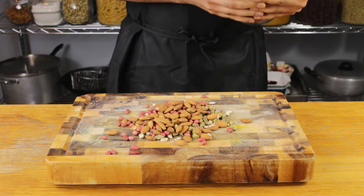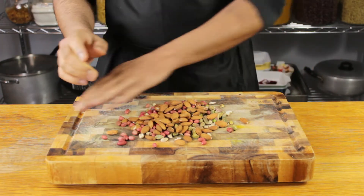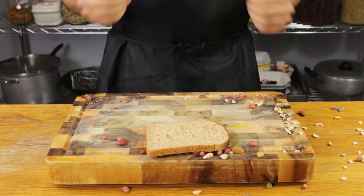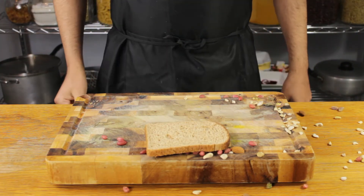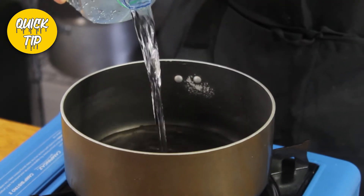If you don't have any nuts, don't worry — this recipe works just as well without them. You'll lose the element of texture, which you can replace with some homemade croutons using toasted bread. Let's start by boiling our eggs.